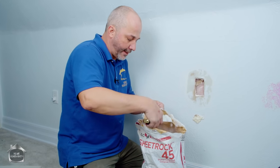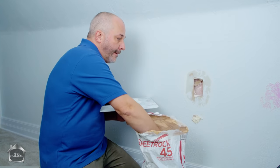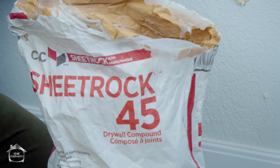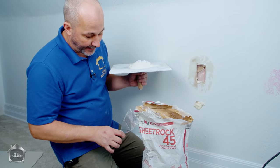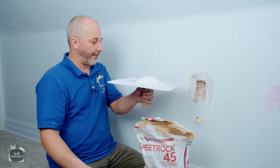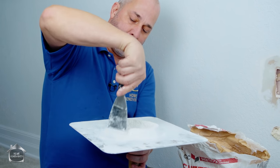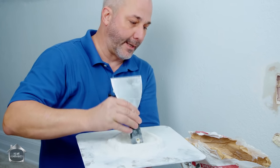90-minute compound just takes too long for me. The only time I use 90 is when I'm taping with mesh tape, but for a patch repair I'll use a 20 or a 45. This is CGC Sheetrock 45 - if you're in the United States you won't find this product; you'll see USG 45 instead. CGC is Canadian Gypsum Company, USG is United States Gypsum - same product, different manufacturing. Available at every drywall store.